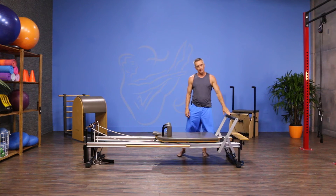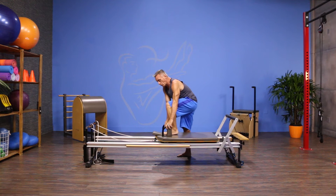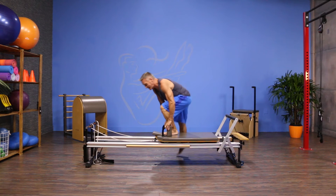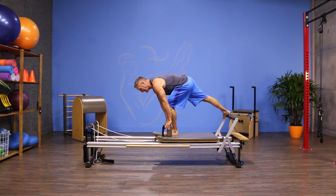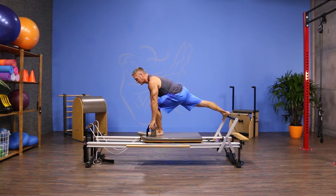I've got one spring on, foot bar all the way up. I'm going to hold on to the shoulder rest while I get into place. I put one foot on the carriage with my toes up on the headrest, and I take my back foot against the foot bar, with my leg turned out as much as I'm able to do it.